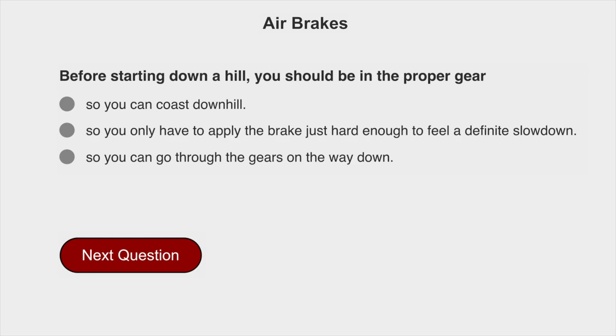Before starting down a hill, you should be in the proper gear so you only have to apply the brake just hard enough to feel a definite slowdown.